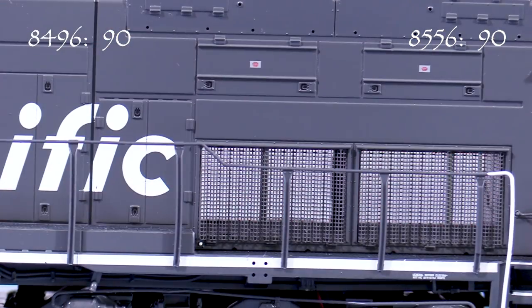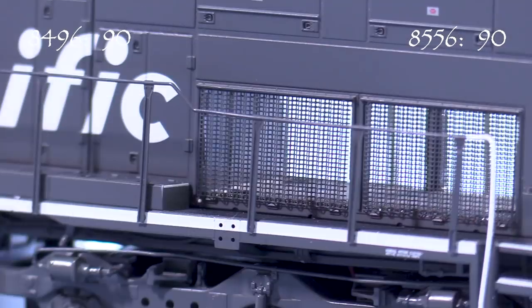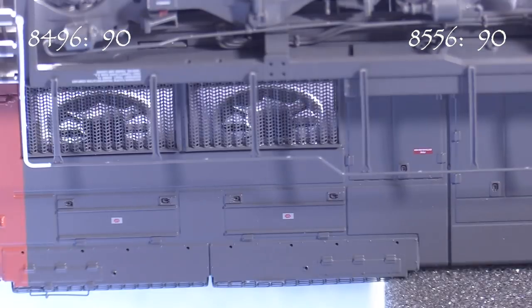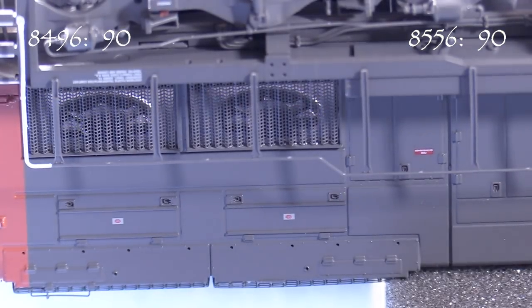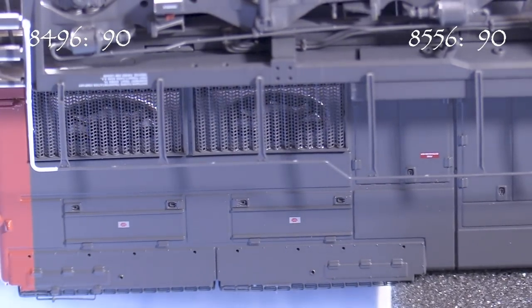One of the biggest standout features of this model is the completely open air intake area at the rear. The grills are photo-etched and just like the real thing, there's not much in there. There's even a bulkhead at the front on the inside. There are actually fans inside too. I had to flip the model over to see them and they're not going to show up under normal layout viewing conditions, but it's still cool.